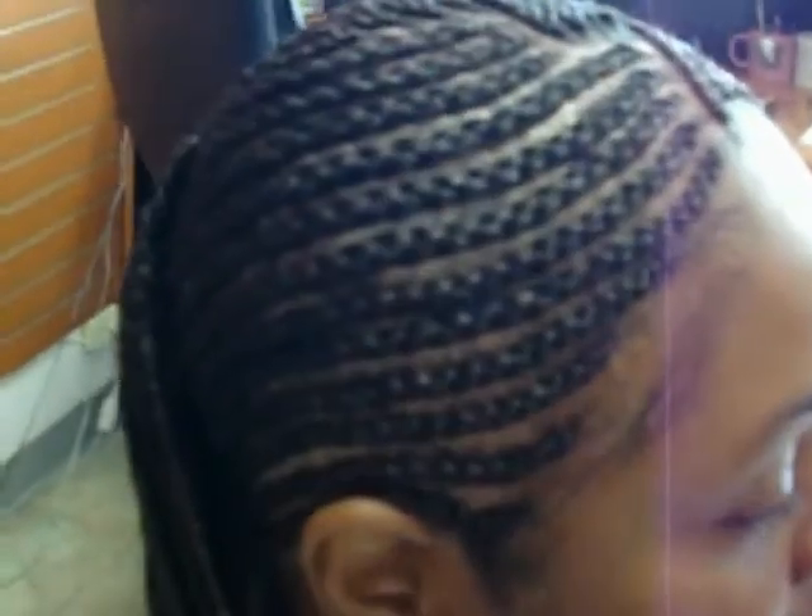Located at 2107 West Manchester, Los Angeles, California, zip code 90047. Telephone number: 323-758-5602. Again, a happy client — French braids going to the sides, beautiful look, with natural ends.